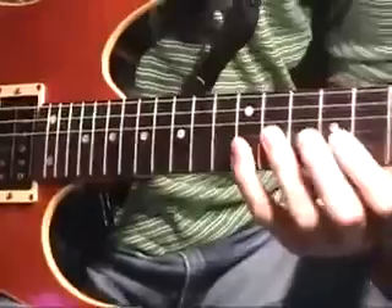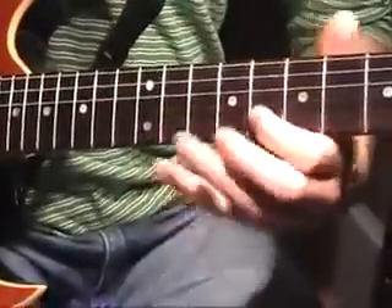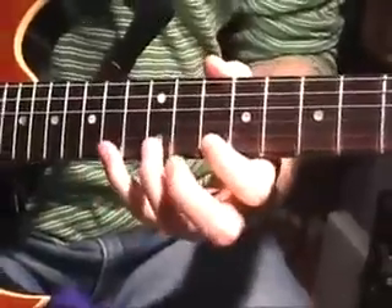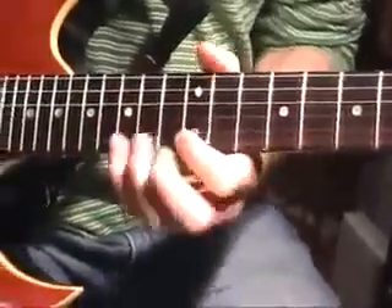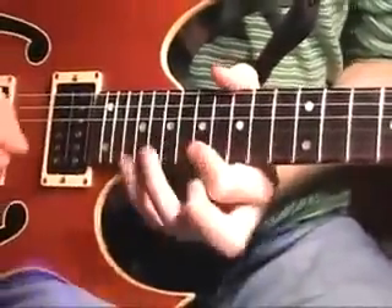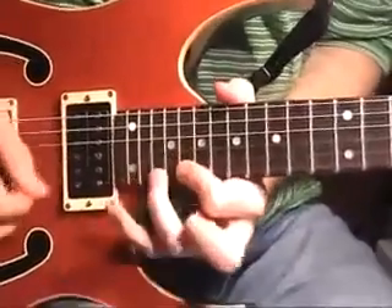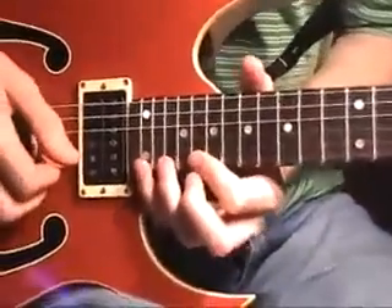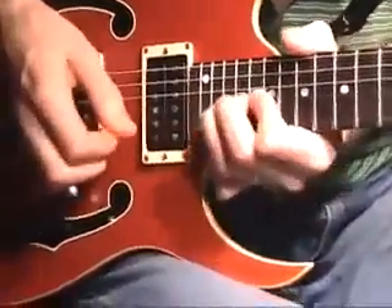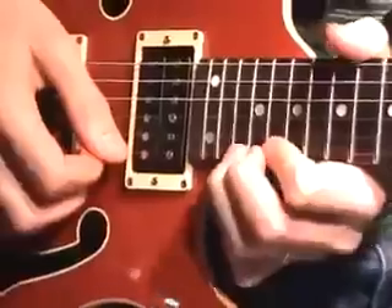Then I shift all the way down here to the two highest strings, starting on the 8th fret on the G note. Starting with A, B, C, D, E, F sharp, and G. Then I might do a little pull-off lick until the drummer's done, and the last bend up to E, so you can do your guitar solo climax in E.